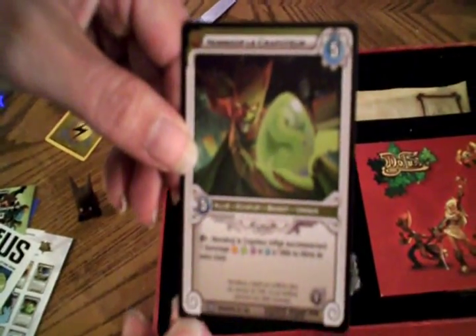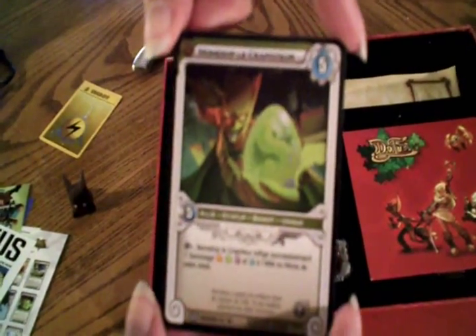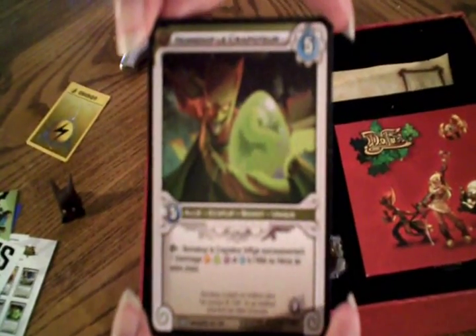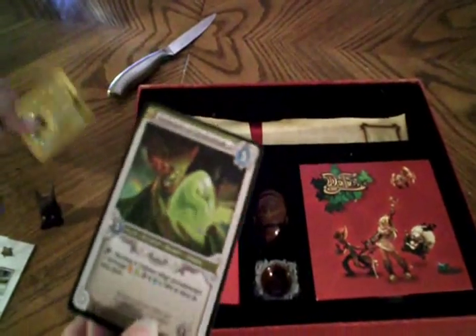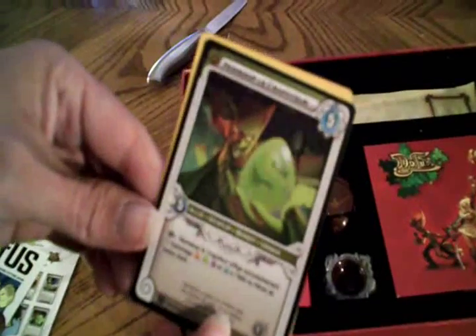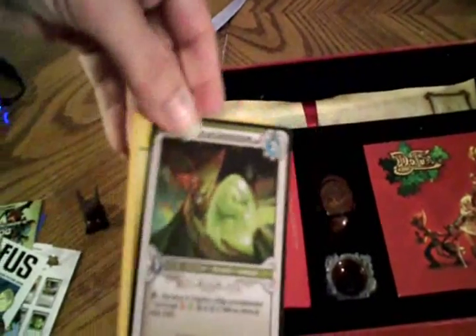Here's a close-up of the trading card that you get. I'm not sure if they're all different — I haven't seen this picture. Maybe you get a random one. This is a Gnomecop one. Pretty cool. He kind of looks like an Echo Flip holding a Dofus. Wakfu trading card game. It's of course the same size as your average trading card game card, so it fits in your sleeves.